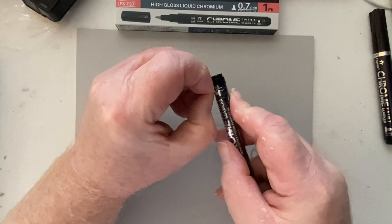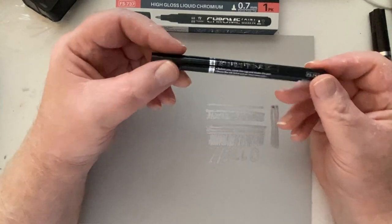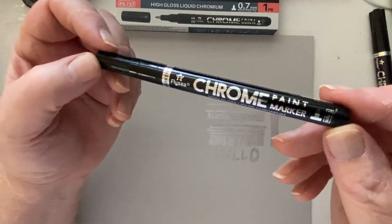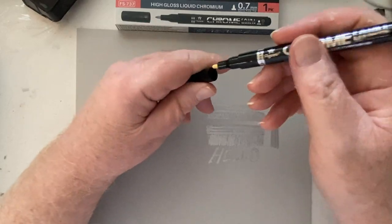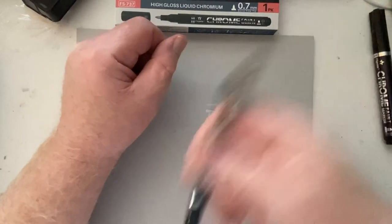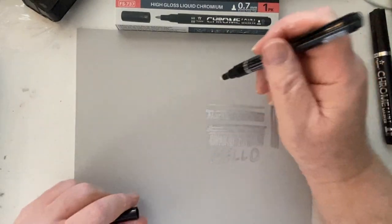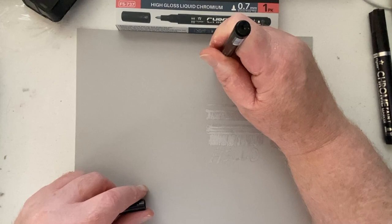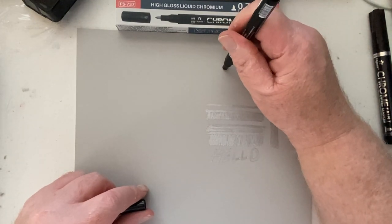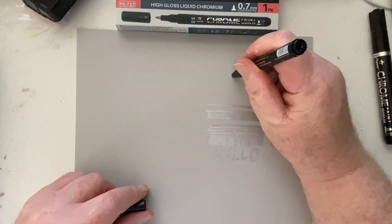I'm usually upbeat about products — if you're going to take the time to make it, I'll probably have nice things to say. But I found this incredibly frustrating, and I hope to save you some money before you spend it on a product that hasn't quite found itself yet. Change the packaging — it's so wasteful and unnecessary. If you want to build a long-term loyal customer base, don't make the initial experience with your product so frustrating and discouraging.